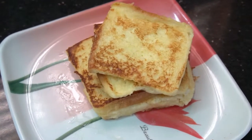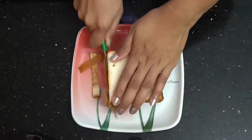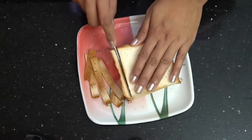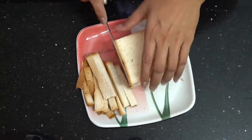I will show French toast in this video using 4 pieces of bread, 4 slices.